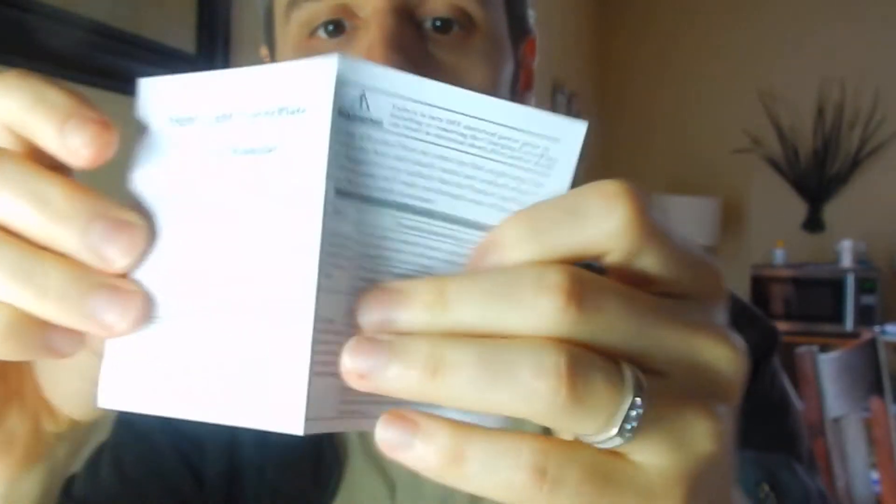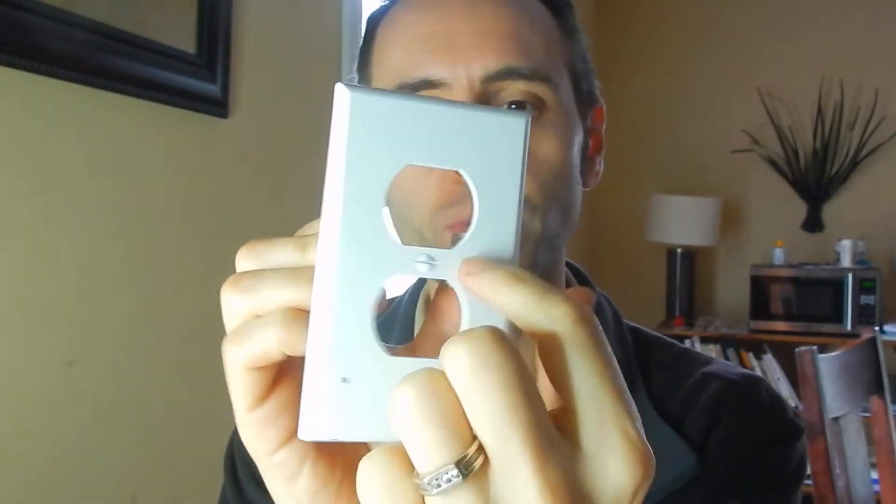It comes with a little screw right here in the middle to attach it to the wall. So if you guys wanna check these out, I'm gonna link them down in the description below. They call them guide lights or night lights — basically a socket cover with three little LED lights on the bottom. We'll test these out and see if we like it. They do come with a little manual if you need help setting it up, but it's pretty self-explanatory. They also make these for the ones with the GFI on it, so they're more square — I'll link those down below as well.